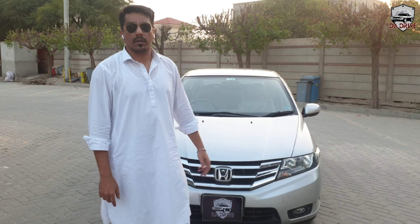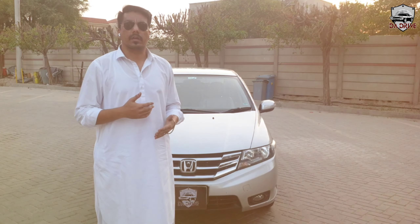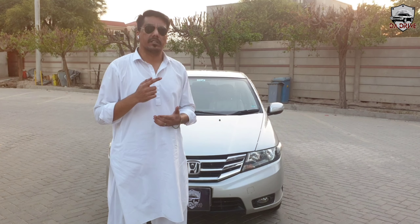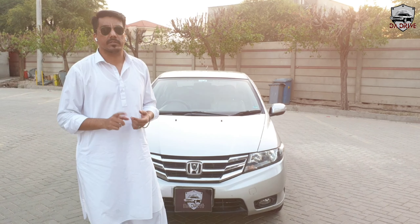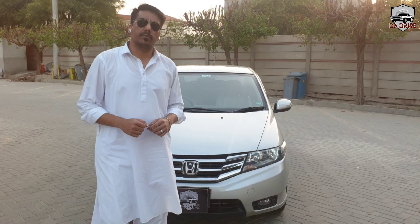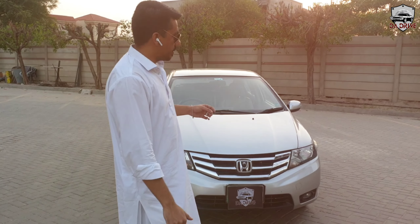This is a 2016 Honda City model, 5th generation, which ran from 2009 to 2021. The variants available were: Honda City 1.3 manual, 1.3 automatic, 1.3 Aspire manual, 1.3 Aspire automatic, 1.5 Aspire, and 1.5 Aspire manual. Today we have the 2016 Honda City 1.3 Aspire manual.